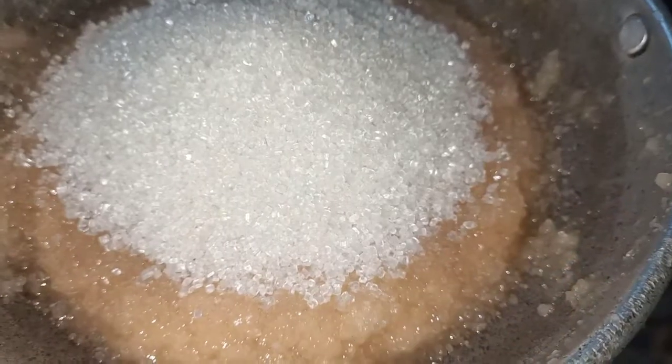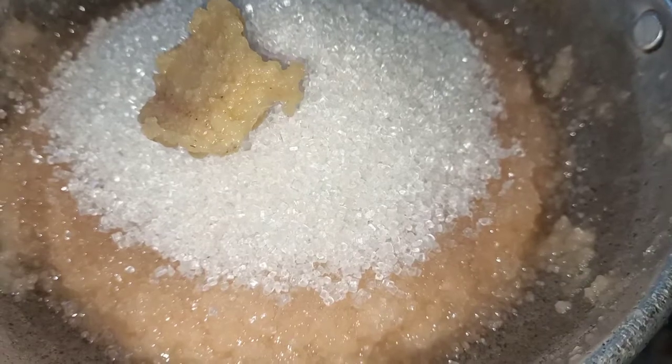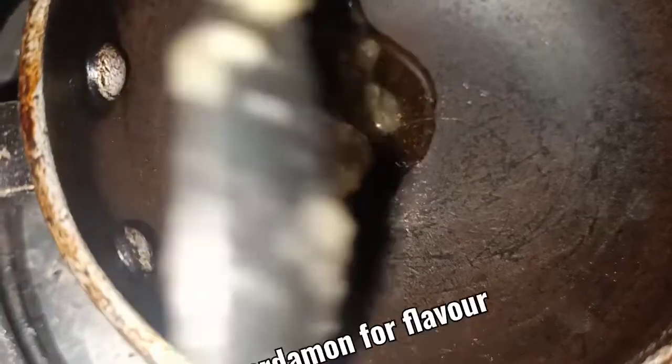I am adding 1 tablespoon of ghee and 2 cardamom seeds. I am adding the ghee and frying the cashew nuts.